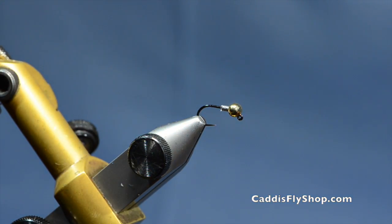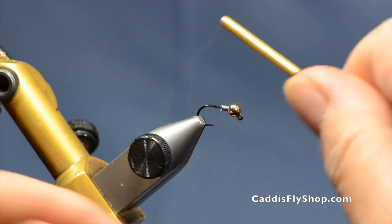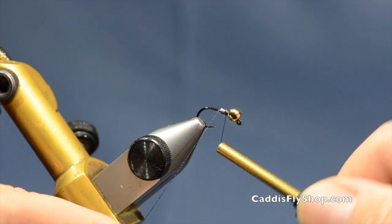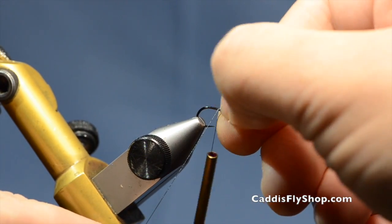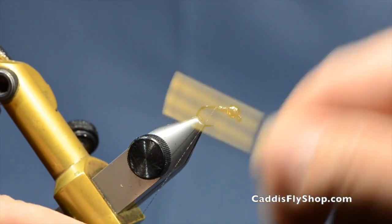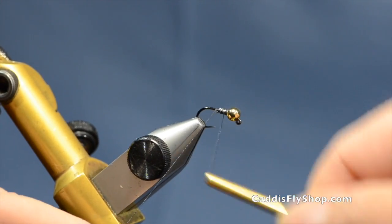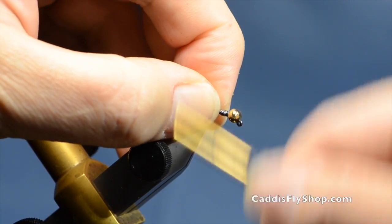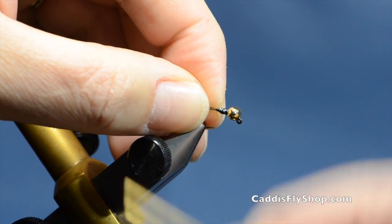I'll lay some thread wraps over the top of this to secure it in place. This is a pretty bulbous looking fly — round and squatty. So this little extra lead back in here isn't going to hurt anything. I am just going to get this secured in here really well.